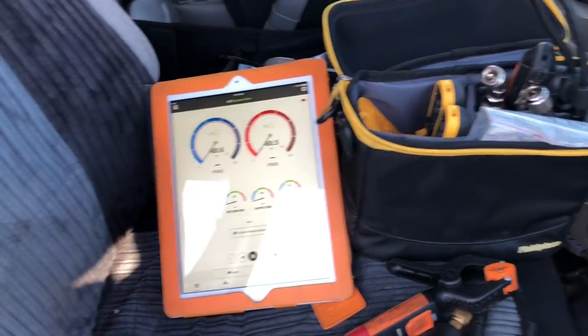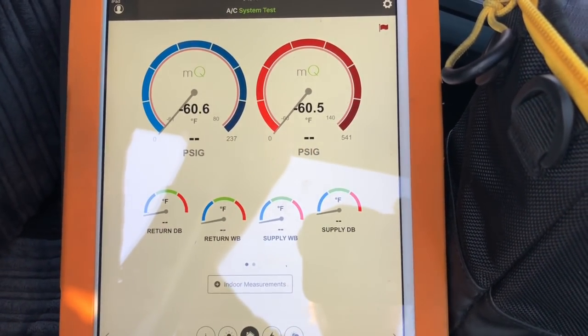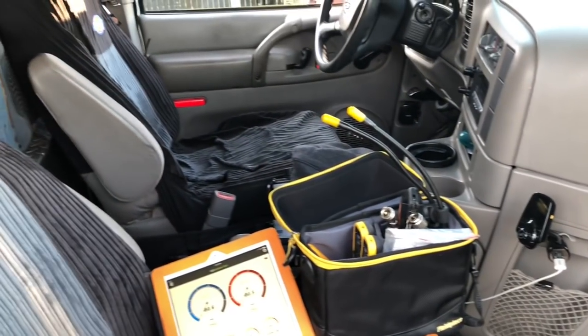Doing something a little different right now. It's me, NorCal Dave, coming to you filming on the iPhone again. So I use the Fill-Eze probes with the MeasureQuick app. We got a nice phone call from Jim Bergman himself — we chatted for a while and he asked me, 'What would you like to see on a version of the MeasureQuick app for refrigeration?'